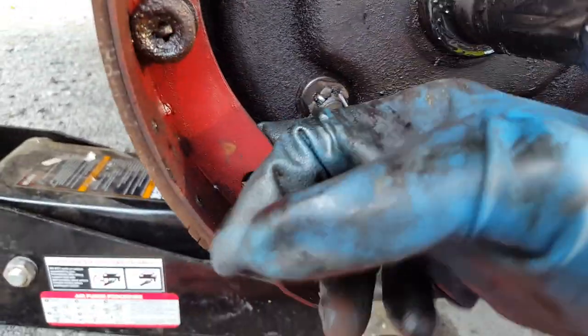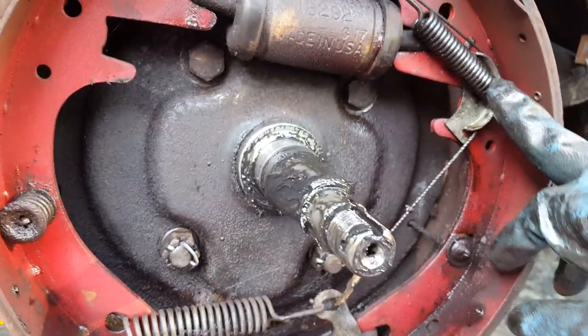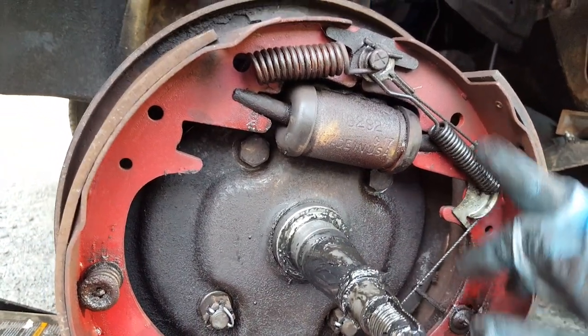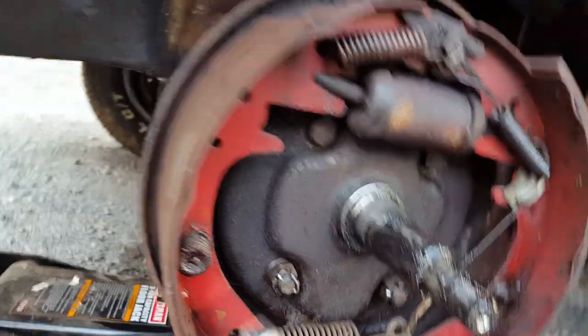Now just pay attention to where your springs go. You should take photos before you start. I already did the other side so I already know how much of a pain this is gonna be.